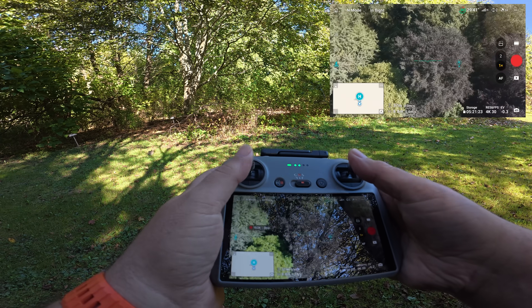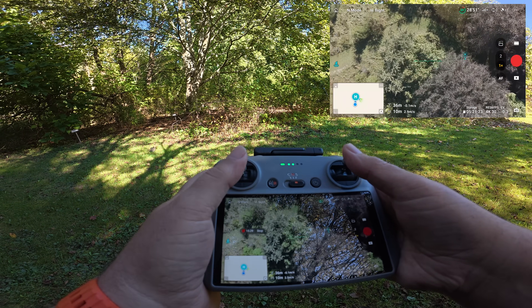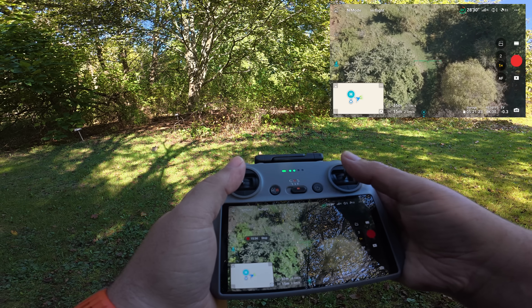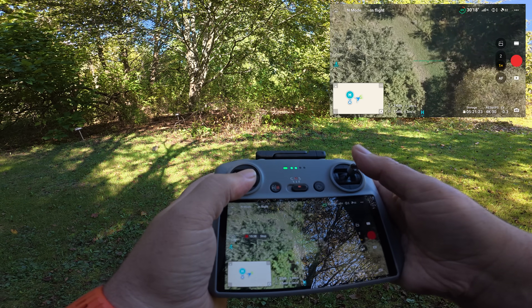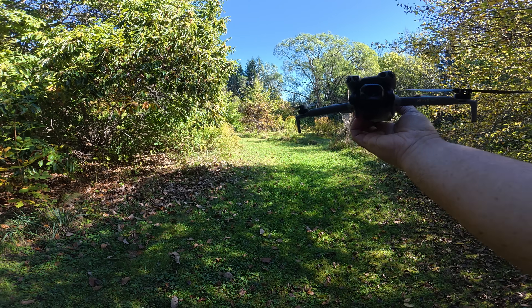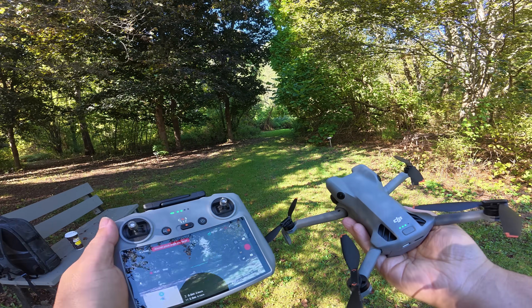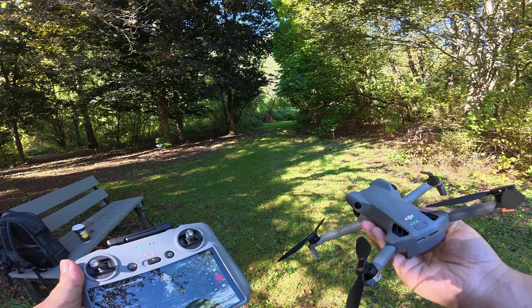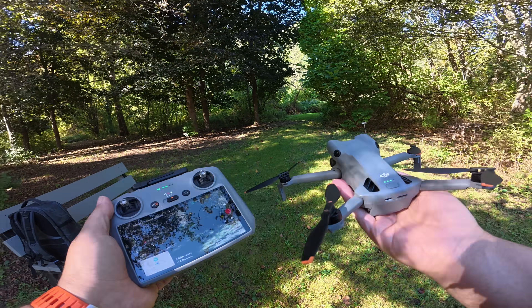At this point I just have to bring the drone in myself for a manual landing. When using a dynamic home point, you just want it to come back to the general location so you don't lose your drone. Folks, just a quick demonstration of the dynamic home point feature of the Mini 5 Pro, demonstrated on the RC2. Hopefully you enjoyed this video and found it valuable. Thanks a lot for watching and we'll see you in the next one.